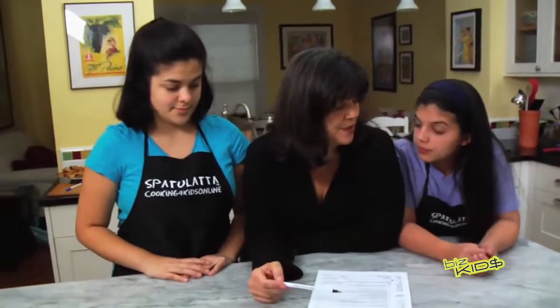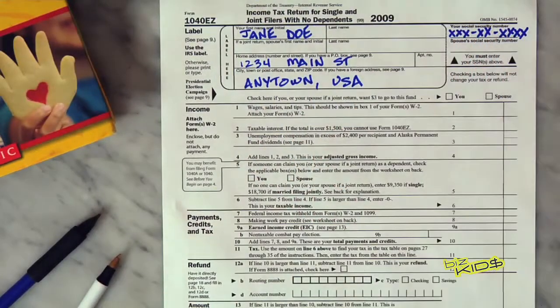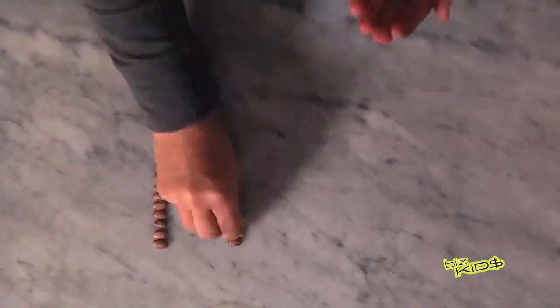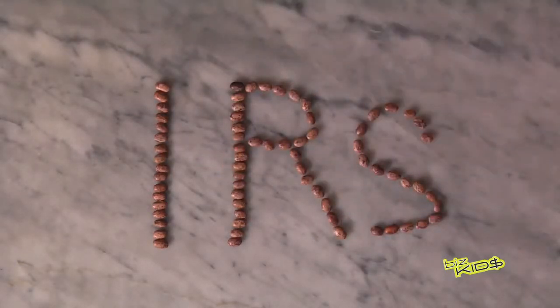This is the 1040EZ. It's just this one page. Up here is the section where you identify yourself — name, address, and then there's a little space for your social. There are only three sections here. The first one's income. Then we go down and see, did you already pay the government anything at the IRS at this point? And then at the end, we figure out, does the IRS owe you money or do you owe money to the IRS? I think this year, you owe money to the IRS. Three simple steps, one sheet of paper.